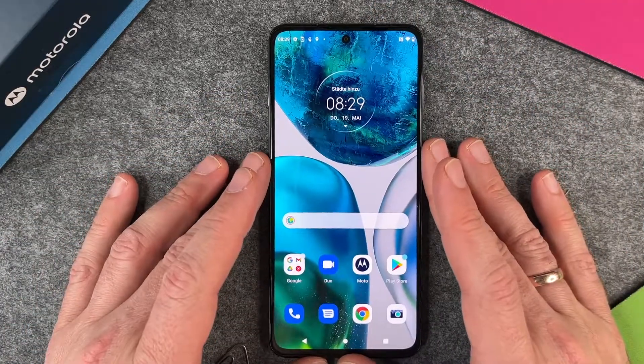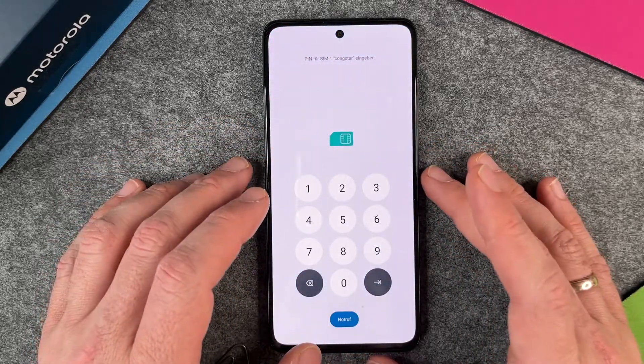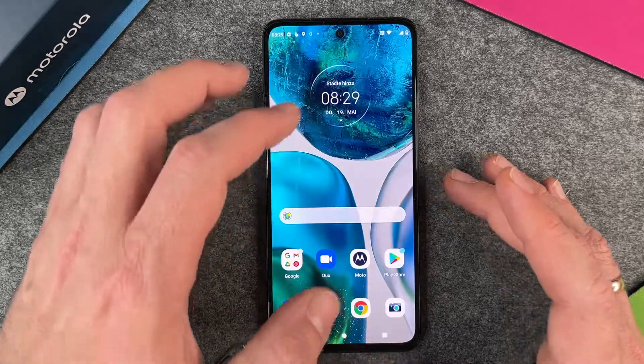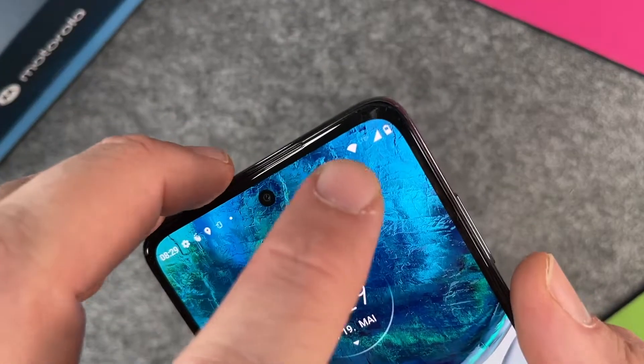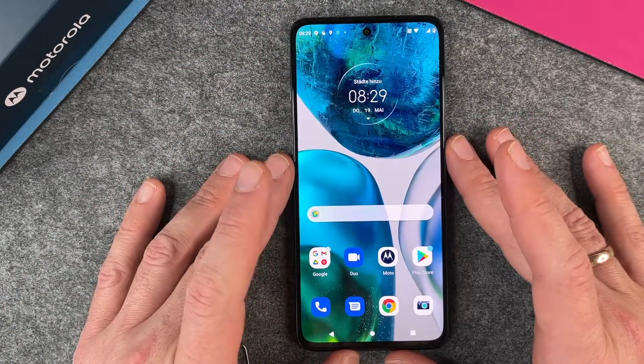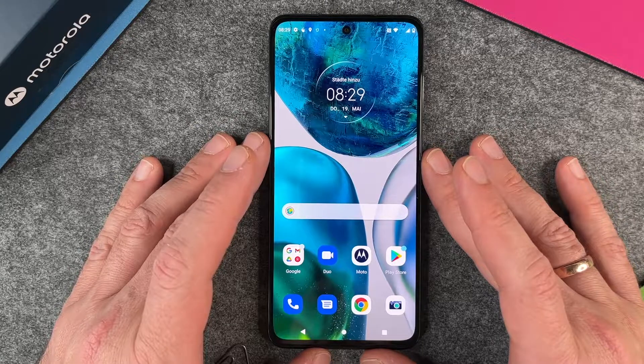And then when I have put it in, it will say it has recognized a new SIM. Then you just put it in and enter your PIN and then everything's fine. After that, you will see the signal here at the top right corner, so you can now use your Moto G52 outside to get on the internet, to chat with friends and do whatever you want to do.